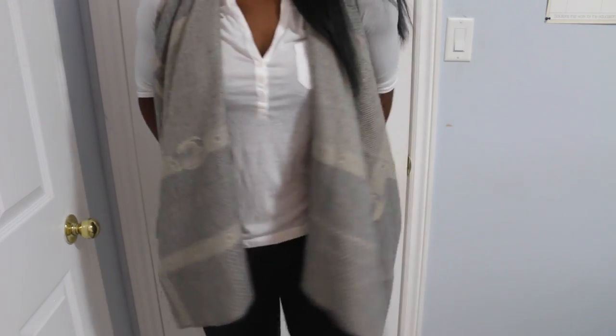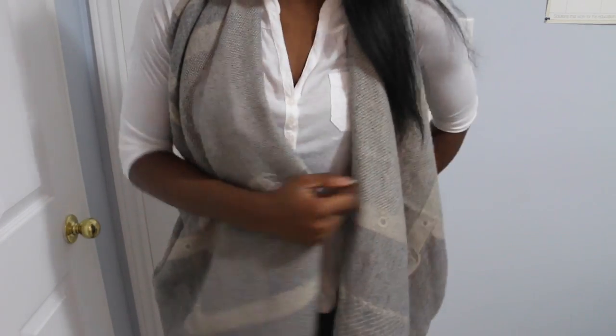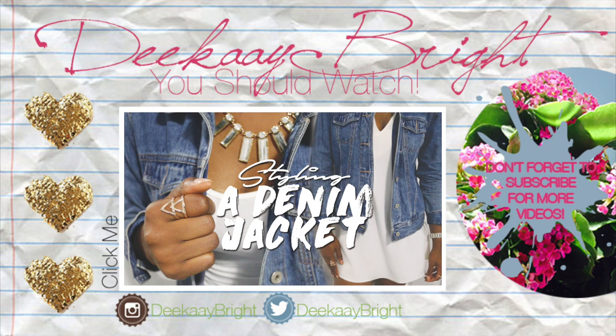Thanks for watching, guys! I hope you enjoyed the video, and if you did, don't forget to like and subscribe. I will see you guys in my next video — bye, D-Braids squad!